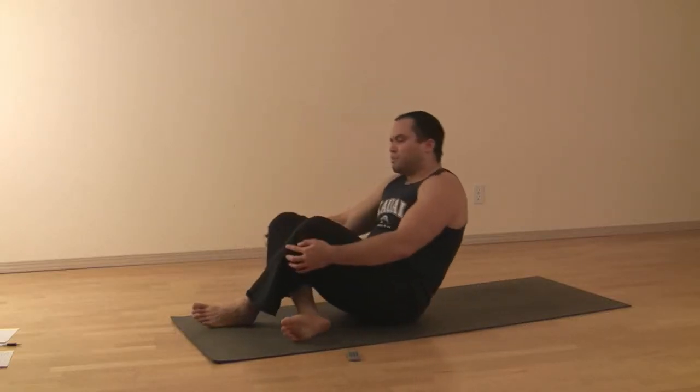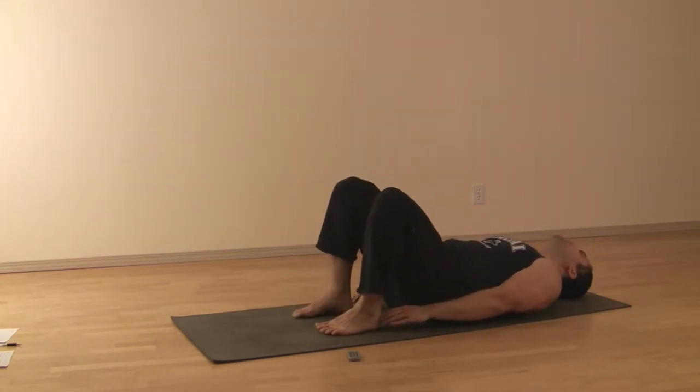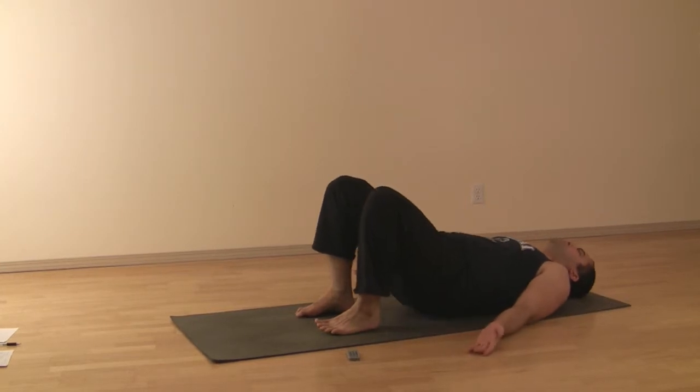Bridge with crossed ankles. Setting up the bridge on your back, feet draw in close to the hips. You should be able to touch the ankles, arms relaxing out, lifting up into bridge.